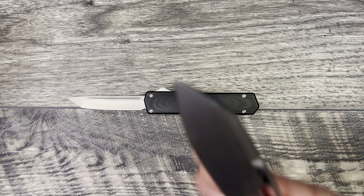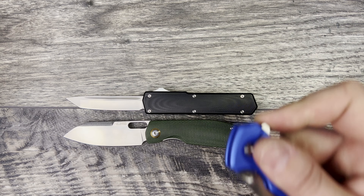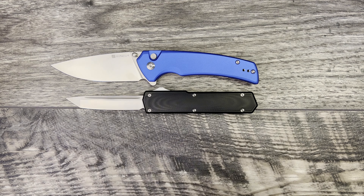Now let's jump into the size comparisons. This is definitely more a medium-sized knife. As you can see here, it is roughly about the same size overall as the ECHO. We'll bring out the SimCut Serene, and you can see the Serene is longer overall. Let's go ahead and bring the ECHO out, pull the ECHO off, and bring the Bugout out — the Bugout is going to be about the same size.